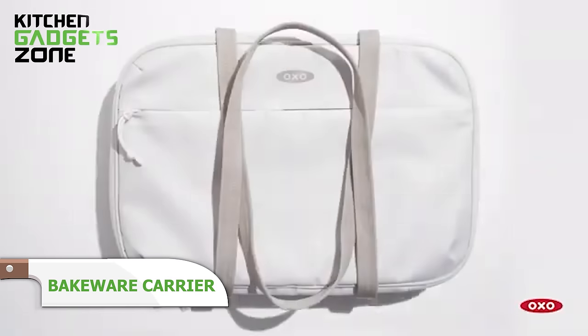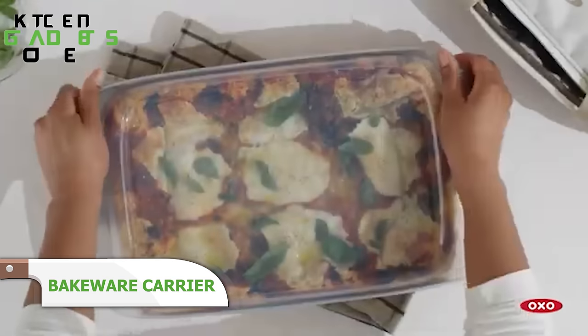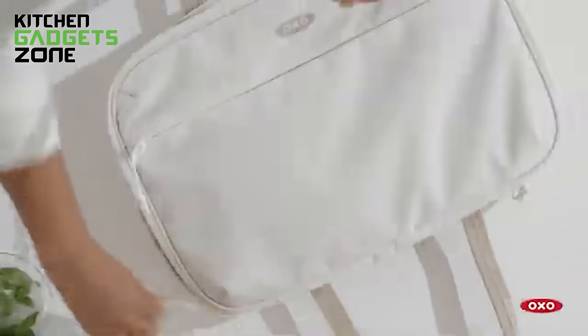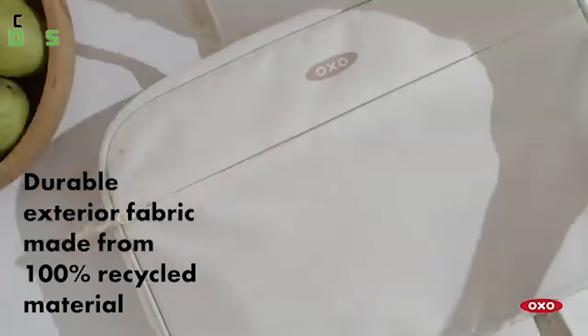Transport casseroles while keeping food piping hot or chilled with this clever carrier. Foam insulation and aluminum fabric maintain temperatures for hours of fret-free travel to parties and potlucks. Built to contain spills and wash easily, it simplifies carrying heavy, baked dishes comfortably. Stash serving tools in the handy zip pocket. This carrier takes the stress out of bringing baked goods to any event.